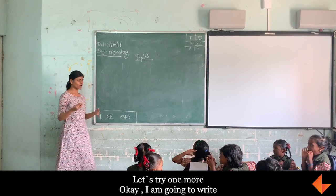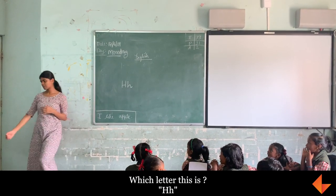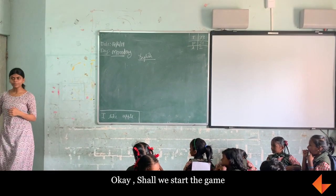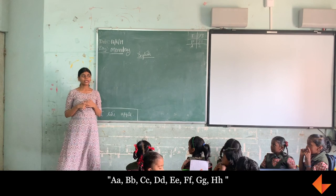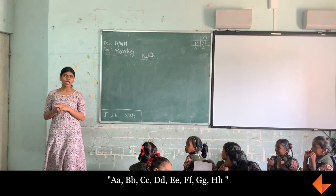I am going to try one more. I am going to write. Which letter is this? H. So remember this. I am going to erase this. Shall we start again? A, B, C, D, E, E, F, G, M.